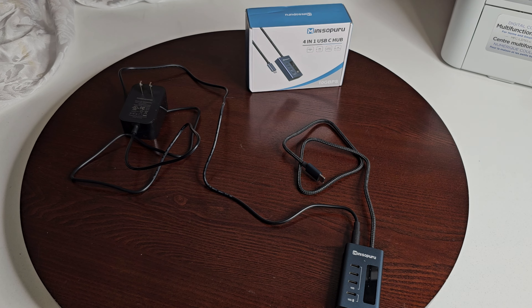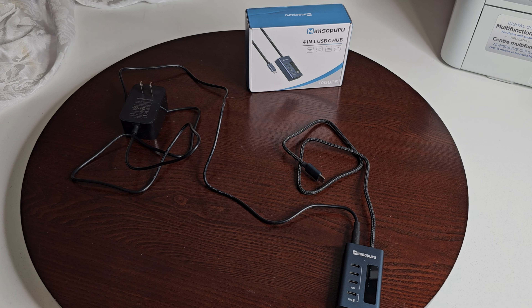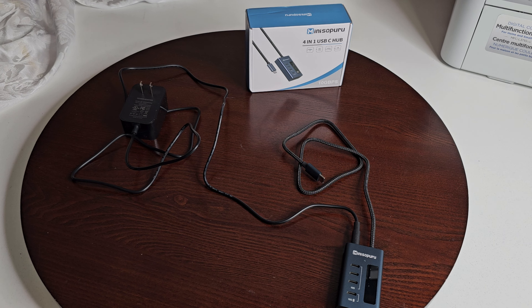All four USB-C ports do not support display or video output — just keep that in mind. The ports marked 1, 2, and 3 are for data transmission, and the fourth port is for output charging of other devices. As a disclaimer: make sure the DC adapter and your laptop are connected to the dock, otherwise some functions may not work. The fourth USB-C port only supports charging external devices — it does not support charging your laptop.